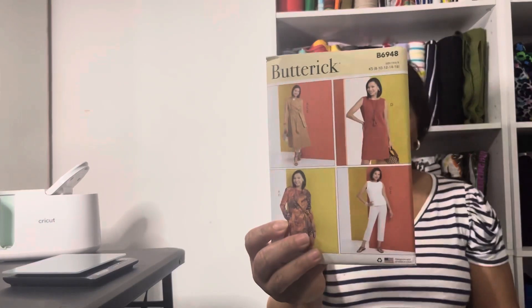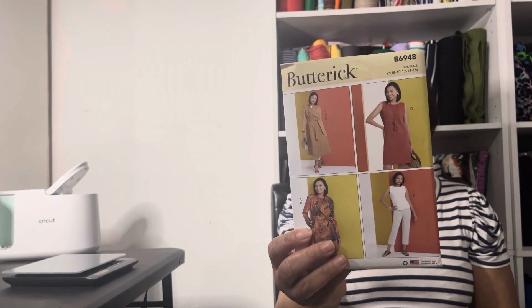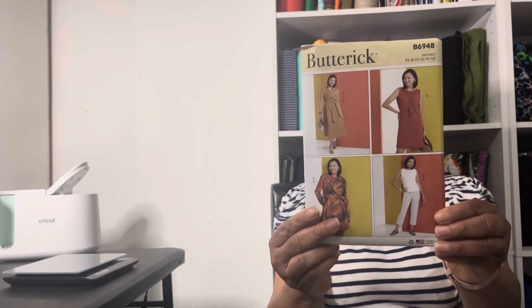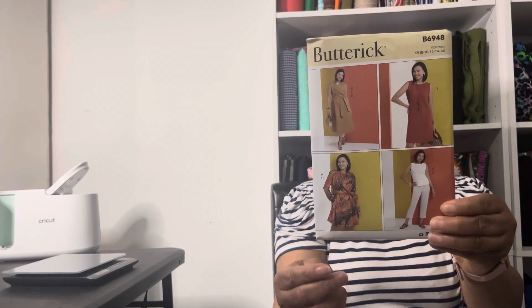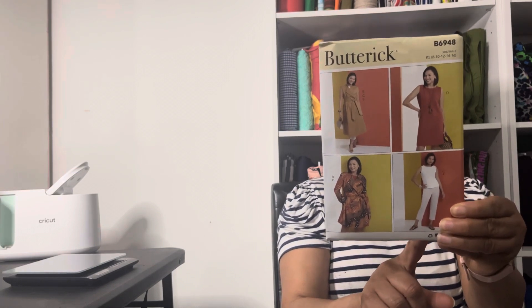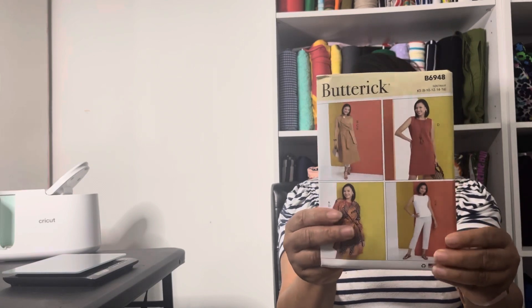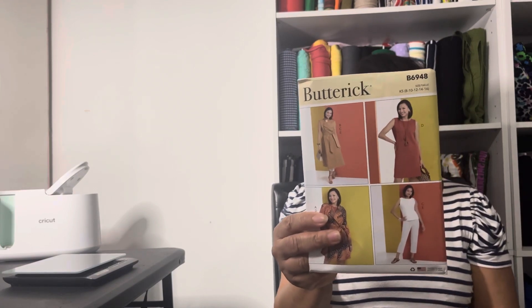This one is Butterick 6948. This is sort of a wardrobe builder pattern — you've got the jacket with and without sleeves, a top, a dress, kind of like a chic dress, and pants. I'm not sure if I'll make all the pieces from it, but I thought this was a good pattern. I really like that jacket.